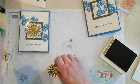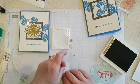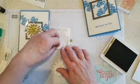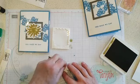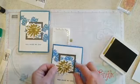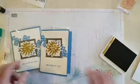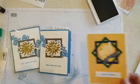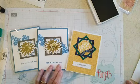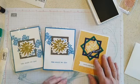Then we'll grab some Stampin' Dimensionals. I'm trying to use up some of these almost-used-up sheets from Paper Pumpkin. There's our easy layout card, and then the alternate — I used the Sentimental Park bundle for that one.